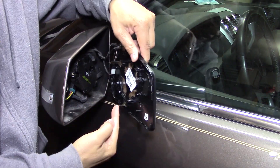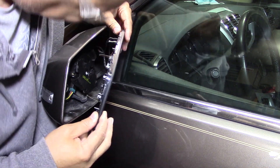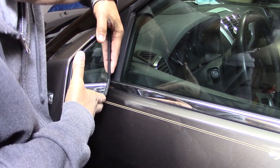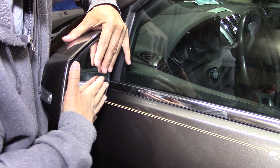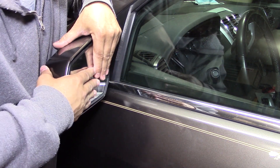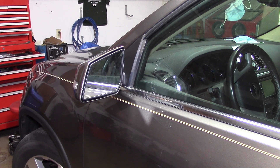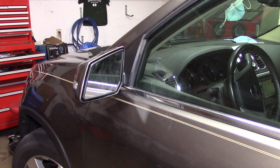Now let's get the mirror on. You can see where these two things go in here, and I want to make sure they go in at the right spot. That's there, that's there. Now all those clips have to go on — it's going to fit in kind of like it came off. All right, that looks like she's installed. Now I'm going to go inside and see if it works.